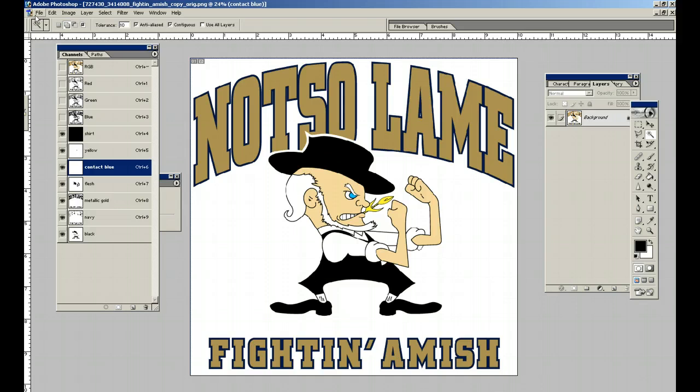For the second half of this part, we're going to go into outputting. I'm pretty sure we're done here — I've looked at everything and everything looks like it's in good overlapping order. So we're going to go to File > Print Preview.